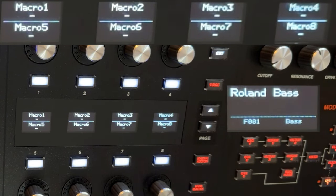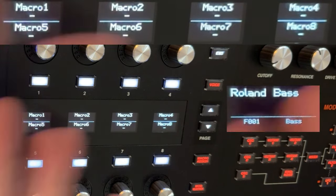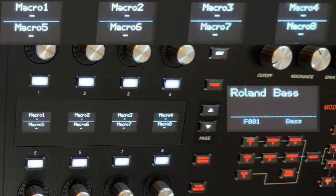Hey there, welcome to Synth Seeker. My name's Luke. Hello, you're only gonna get my giant hand today. And hi Wabbit, a friend of mine who does great videos with hands.